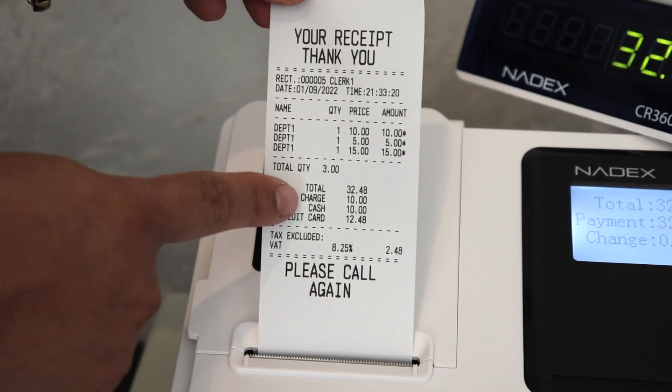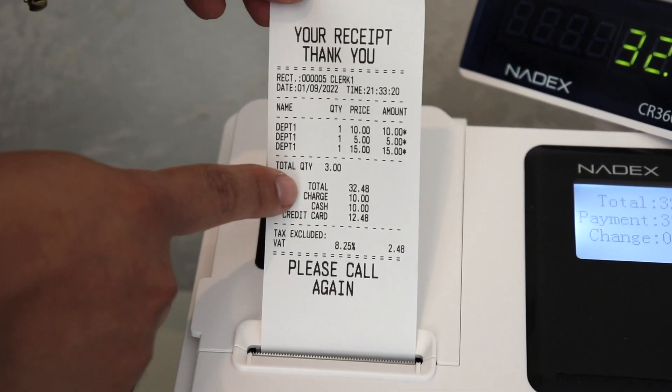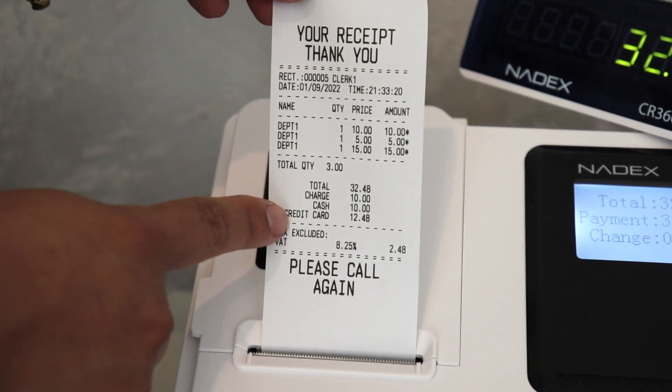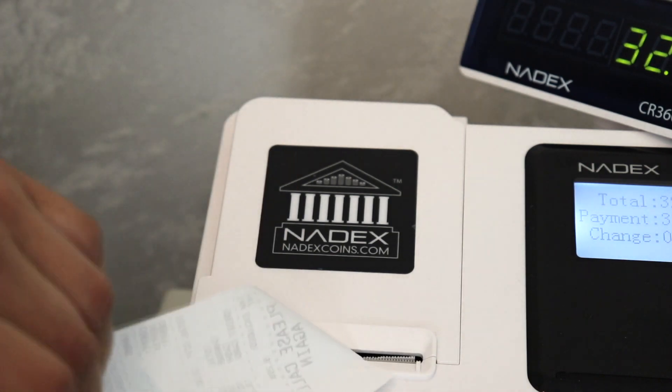As you can see on the receipt, the different payment types are broken down and displayed: charge, cash, and card, as well as the total amount. Thank you for watching and be sure to check out all of our other helpful videos on this product.